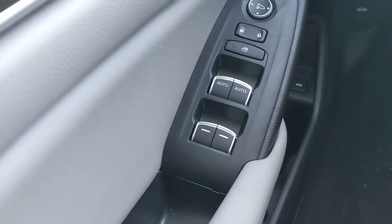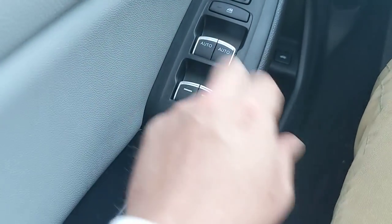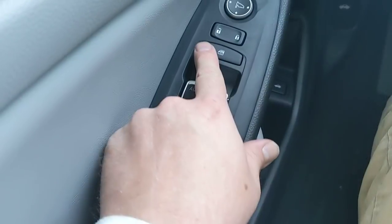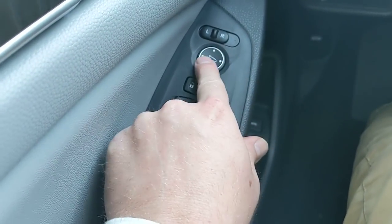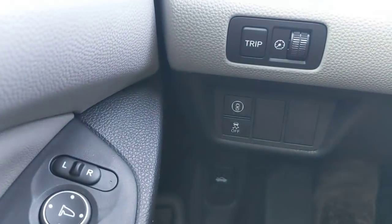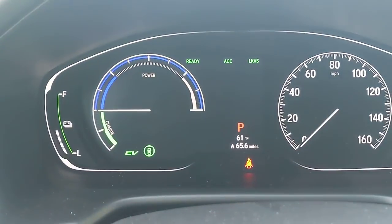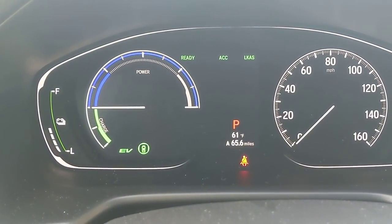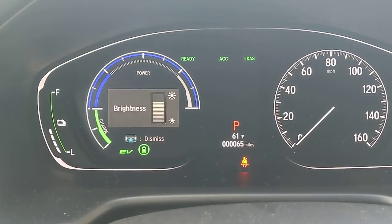On your driver's side, you have auto up and down on both driver and passenger windows — one touch sends them up or down. You have window locks, door locks, and mirror control with left, right, and pad adjustment. Below that there's a trunk release. On the dash, pressing the trip button toggles through menus where you can see mileage, A and B trips, and more. The button next to it adjusts the display brightness.